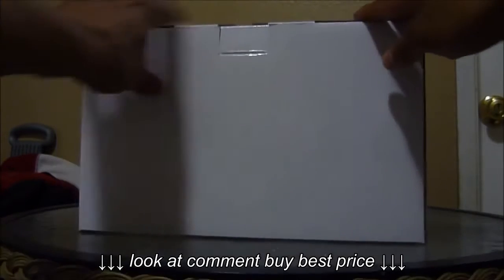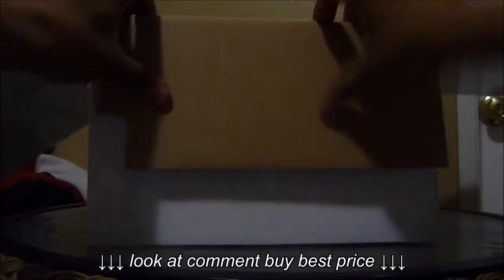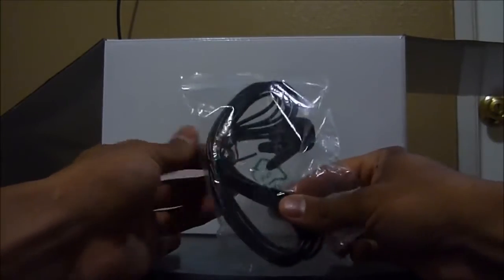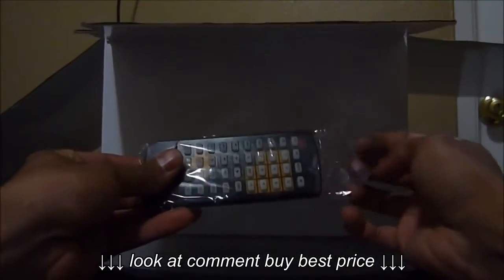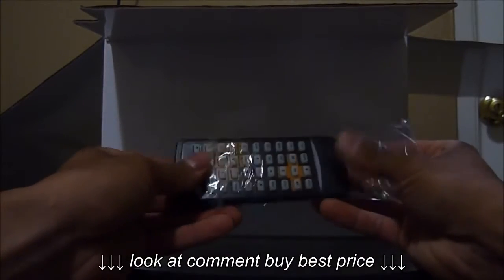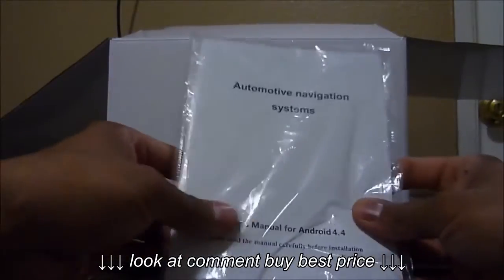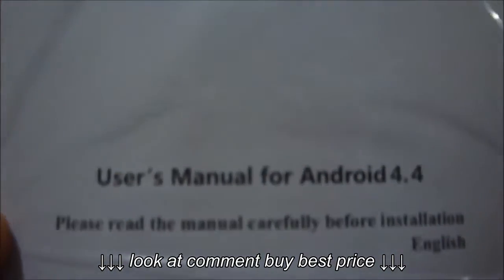We're going to go ahead and open the box and check what we have in there. First, we have the microphone for making calls and voice commands. Then we have this remote control — it looks pretty good, it's for the head unit. We also have the user manual with all the instructions. This one is Android 4.4.4.